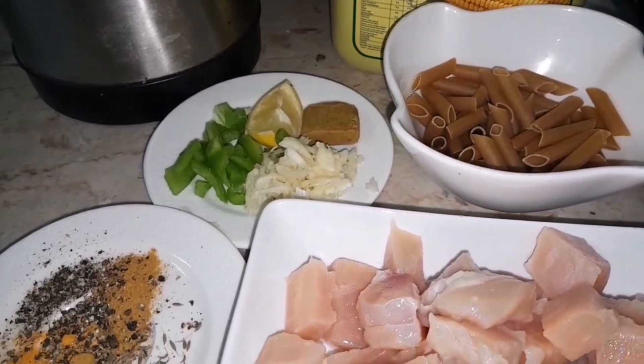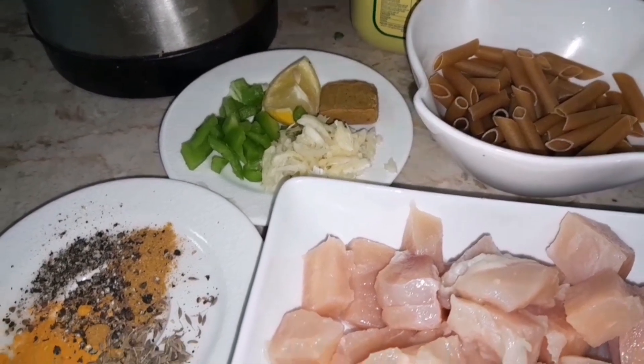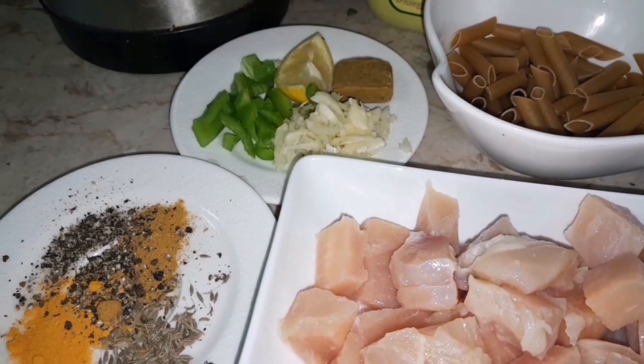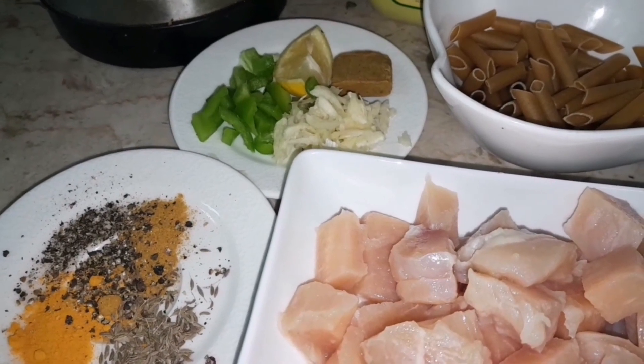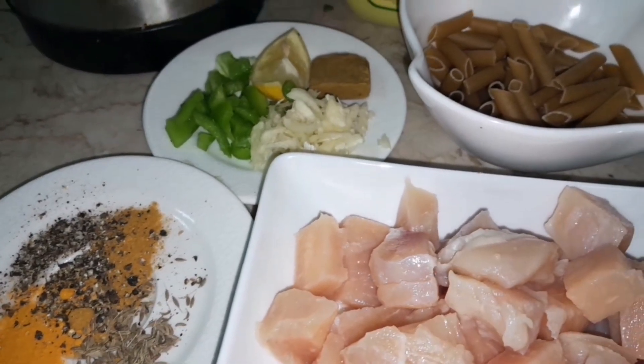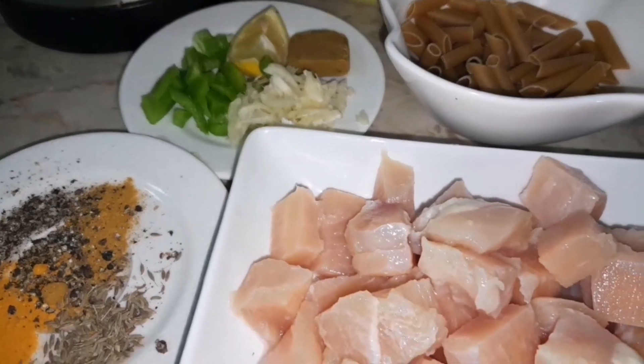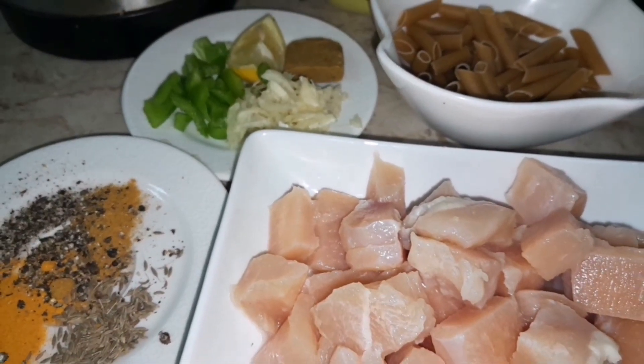Make a sauce, drop the sauce, cut in half, pour the sauce, add in the sauce, mix with our sauce and cook the sauce. Pour the sauce so you can cook the sauce.